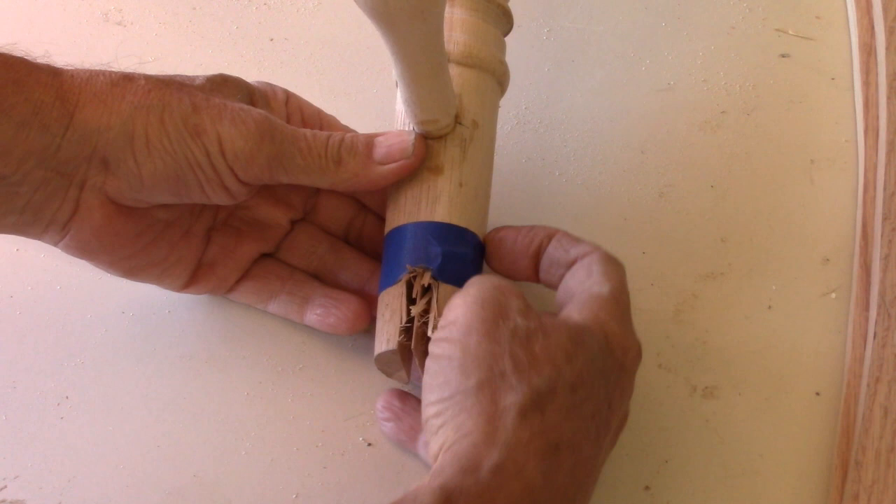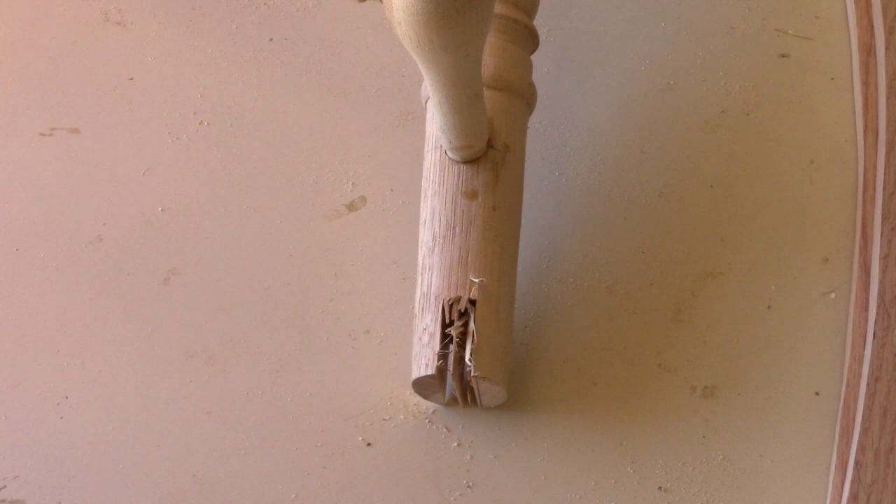Masking tape was applied to reduce tear out on the back side. Here you can see the first cut without the masking tape, then the preceding cuts — it held it, no tear out.